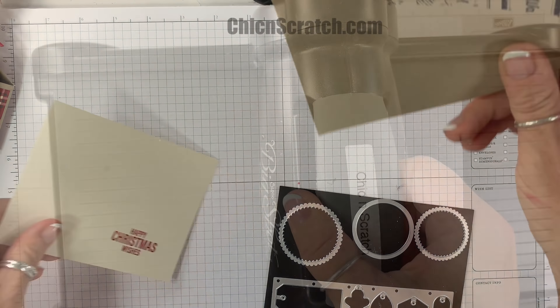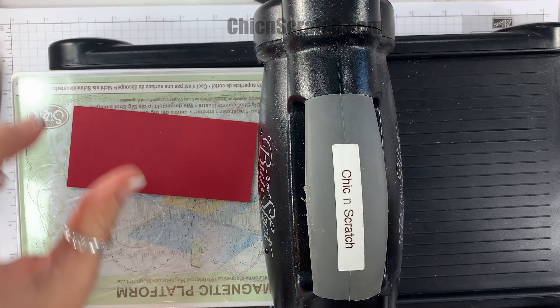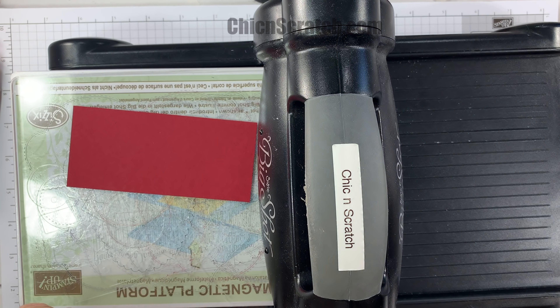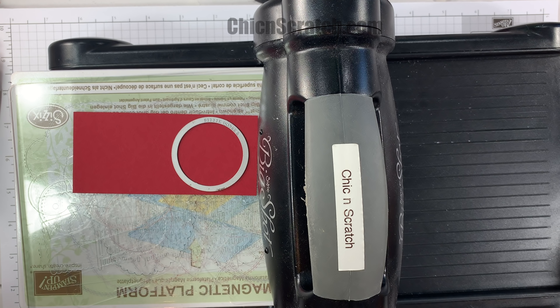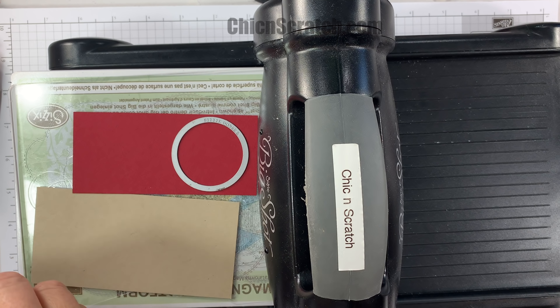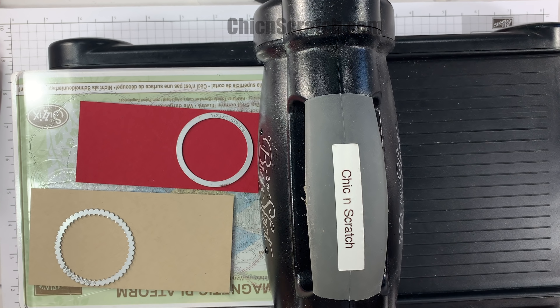I have four pieces of the Festive Farmhouse designer series paper that measure one and three quarters by one and three quarters, and then two pieces that measure one and three quarters by three quarters. I'm going to get the Simply Scored scoring tool and we'll go ahead and score this.